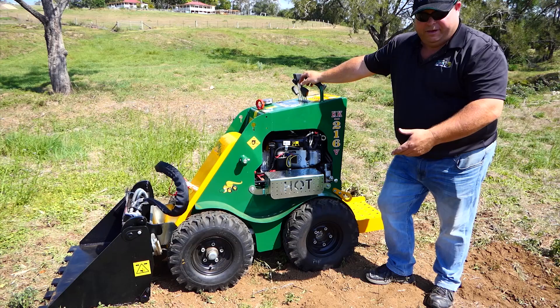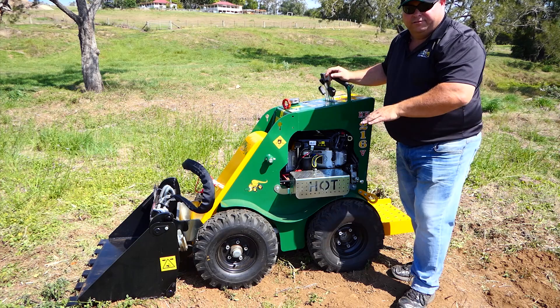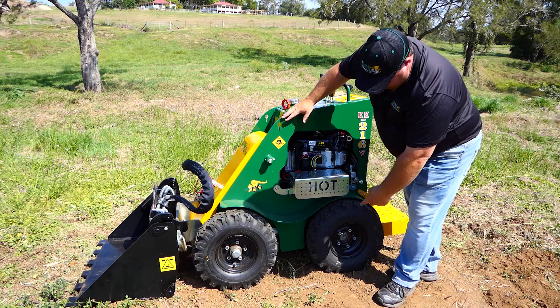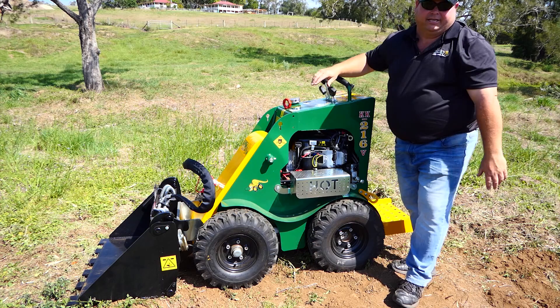Now I'm just going to talk about the actual drive system of the loader. In the wheel version, we have two hydraulic wheel motors, left and right in the rear, with a chain drive to the front. All our bigger loaders are four hydraulic wheel motors, but in the 2 series they're just two, with the drive in the back. You can see the chain goes through, links onto a cog on the front, and the little white blocks you can see are the chain tensioners that keep the tension on the chain.